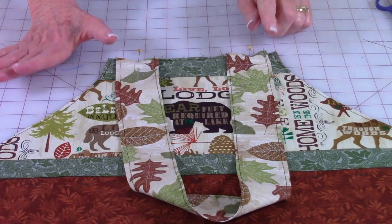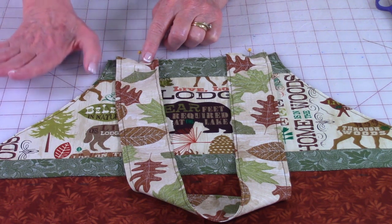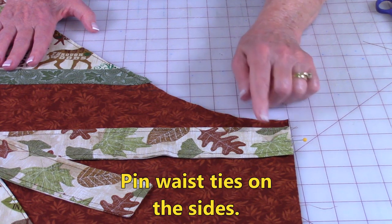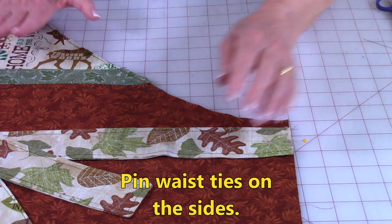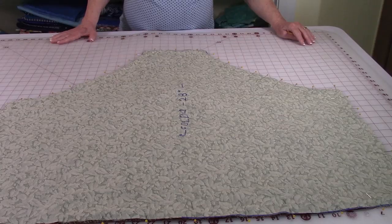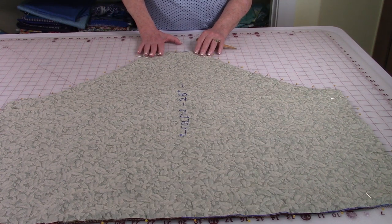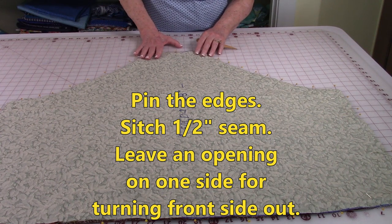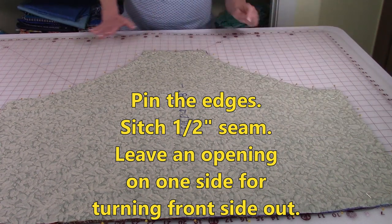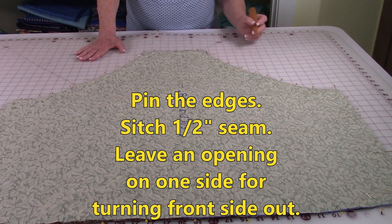Place each end of the neck strap up at the top edge, keeping each side of the strap about ½ inch away from the sides. Place the waist tie — one on each side — about ½ inch away from the top edge and pin it down. Keep all of your straps folded towards the inside center. Have the front of your apron facing up, then place your lining front side down on top. Line up all of your edges and place pins around the edges. On one side, leave an opening large enough for your hand to go through so that you can turn it front side out. Do a ½-inch seam all the way around, but don't stitch over your opening.